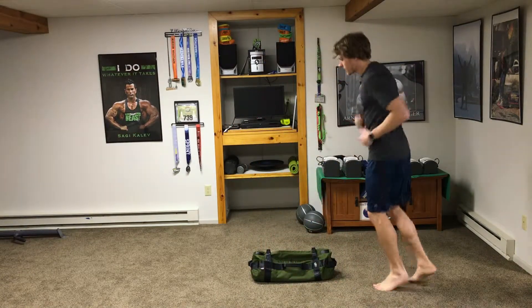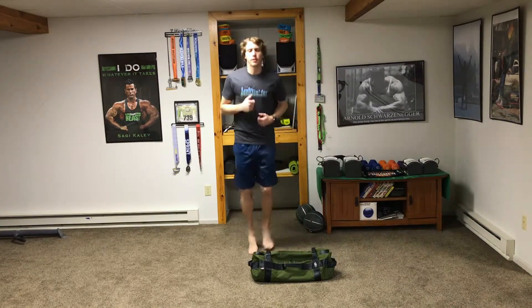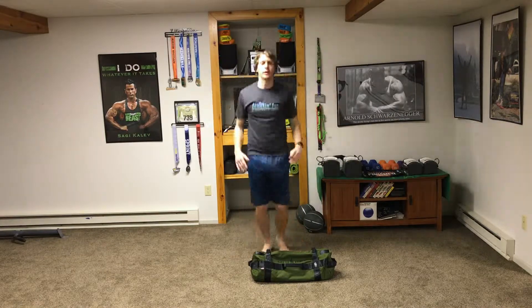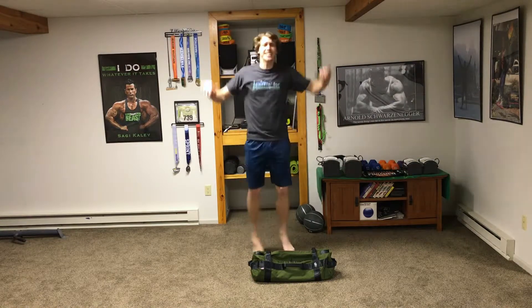We're just running in place to warm up — nothing crazy, just a nice easy run for 20 seconds. These warm-up rounds are just 20 seconds each, four of them. Next up is jumping jacks — 20 seconds. If you can get your arms all the way up, awesome; if not, that's cool. We're just warming up the body because we're going to be working it hard.